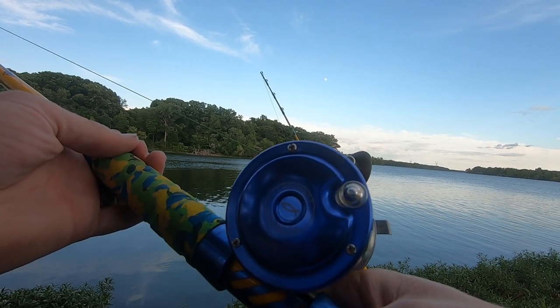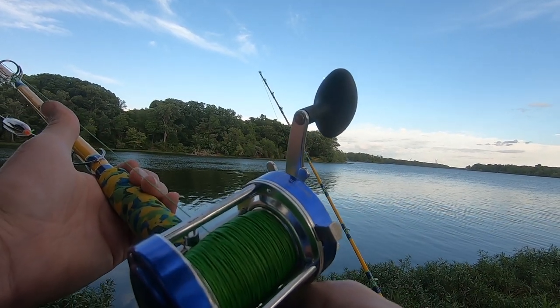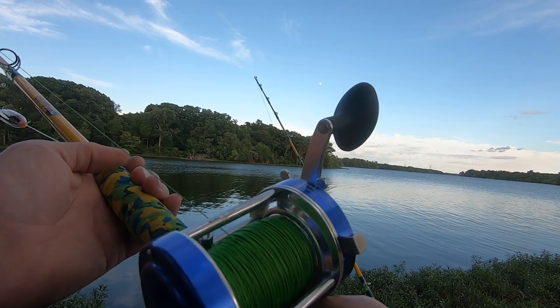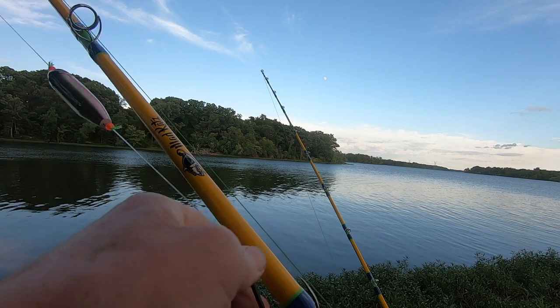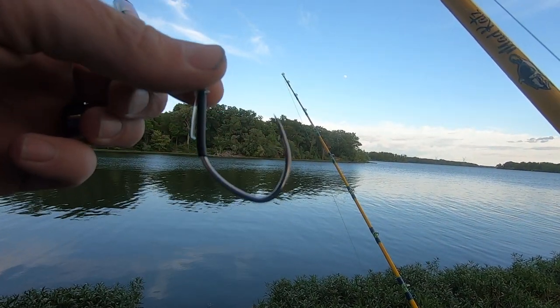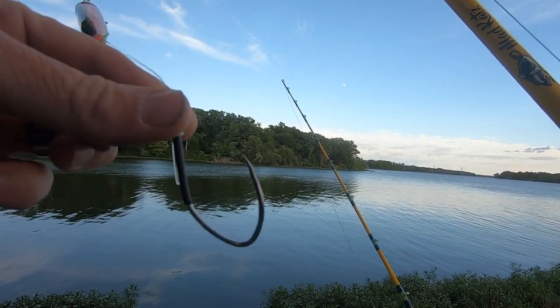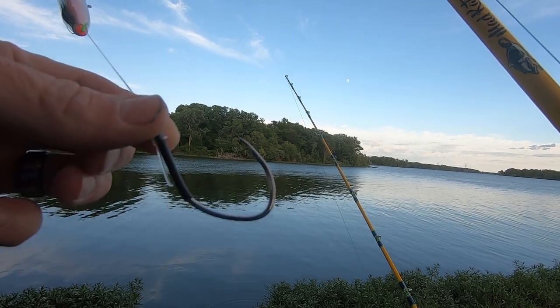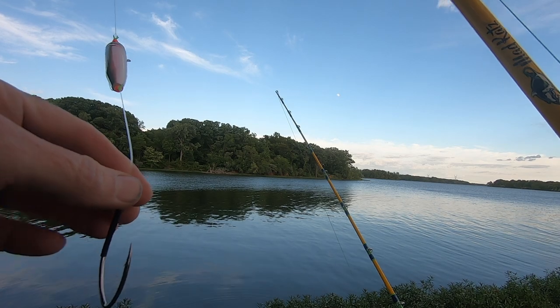I'm gonna be using the new Ancient Mariner 6000 series reel tonight. Got that spooled up with 65-pound high-viz no-fade Reaction Tackle braid. I've got some new hooks tonight — I'm kind of looking forward to using these. The Nocturnal Nasty — that's an 8-aught modified J hook and it's a lighter wire. We got a little bit smaller baits tonight, so a lighter wire hook is gonna keep our bait alive a little bit longer.